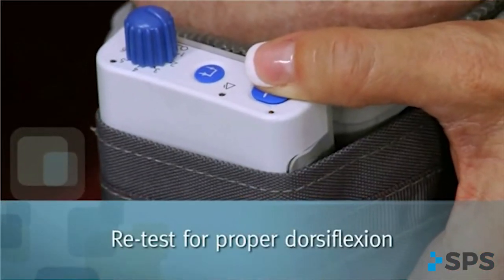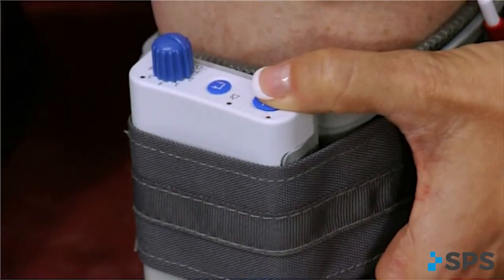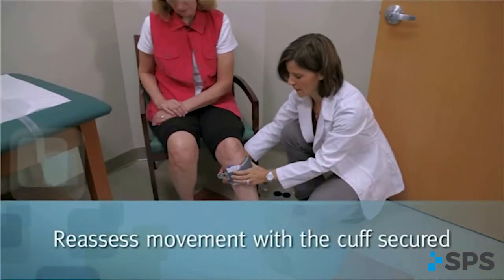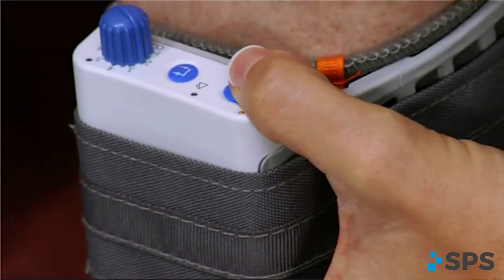Retest the electrode placement by pushing the stim button to assure the optimal functional foot lift. If the response is lacking, make sure the cuff fits snugly. Readjust the cuff or reposition the electrodes as needed. Retest after each change to assure the appropriate response. At this point, the patient is ready for data collection and programming.